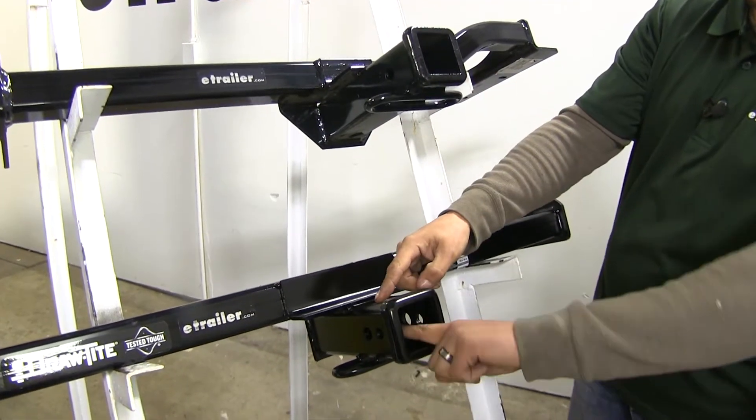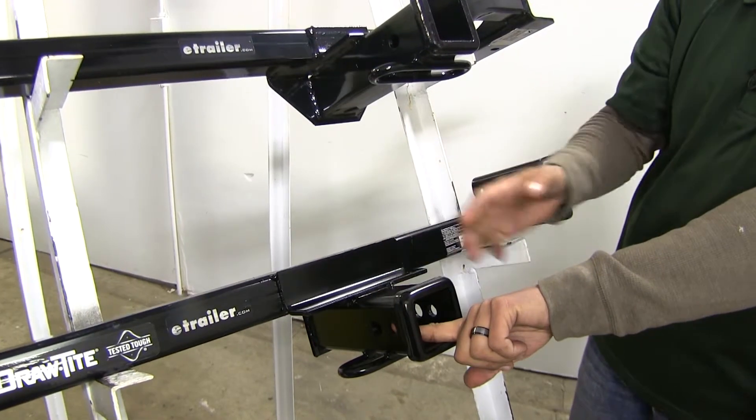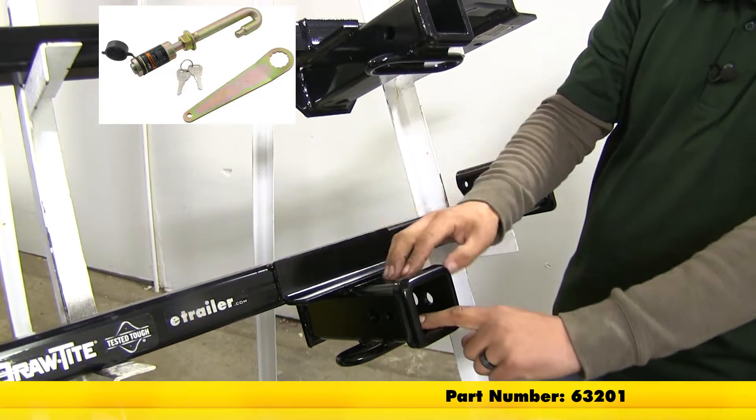The Draw-Tite has a secondary hole towards the back of the receiver tube, used exclusively for the J-Pin stabilization device — which is nice if any of your accessories don't have an anti-rattle built in.